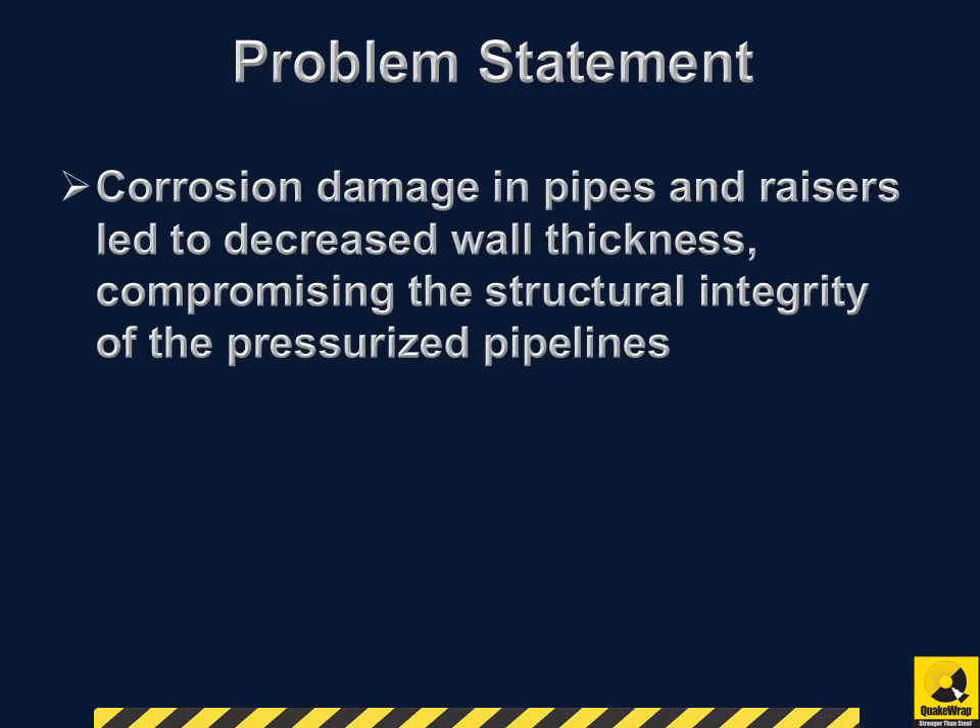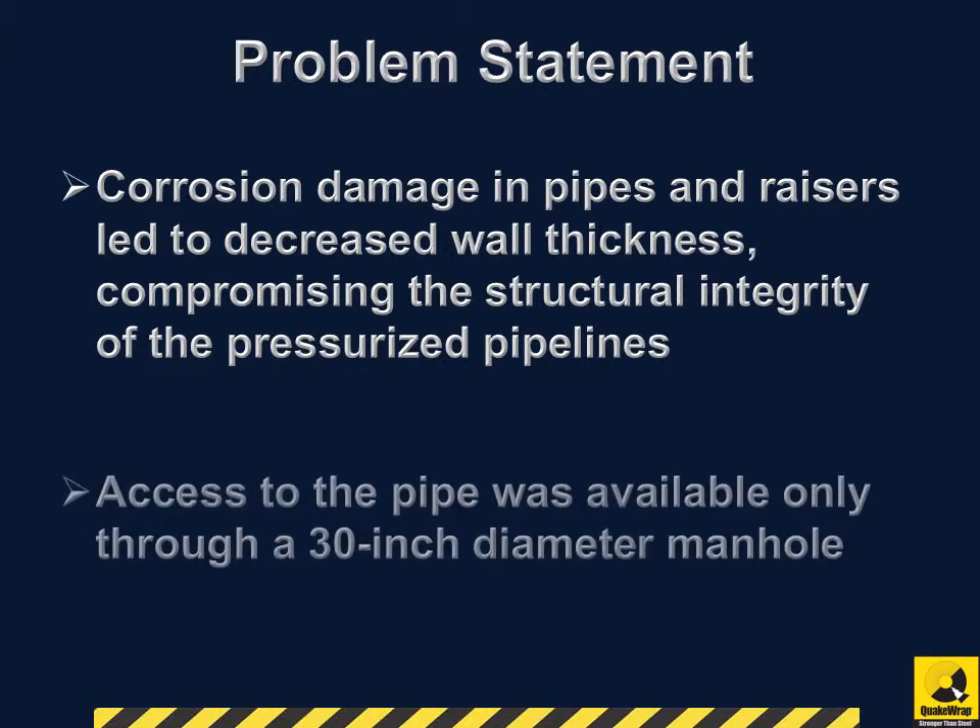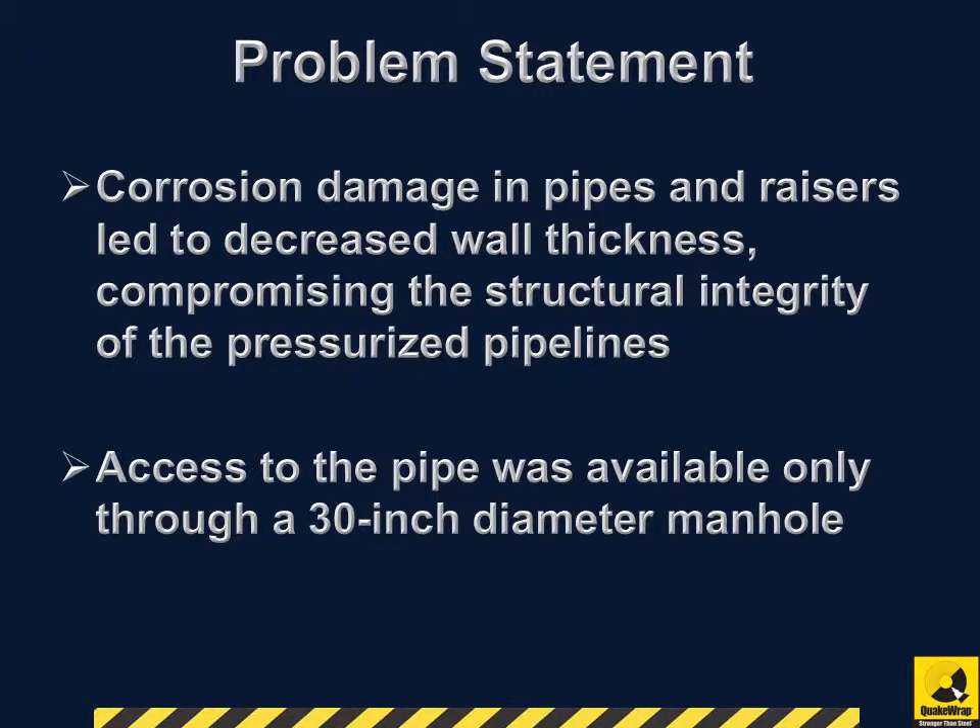The station was experiencing corrosion damage in pipes and risers that led to decreased wall thickness, compromising the structural integrity of the pressurized pipelines. Moreover, access to the pipe was available only through a 30-inch diameter manhole.